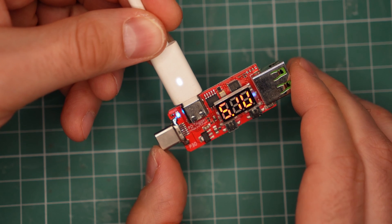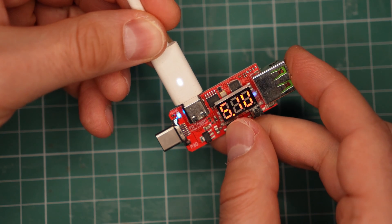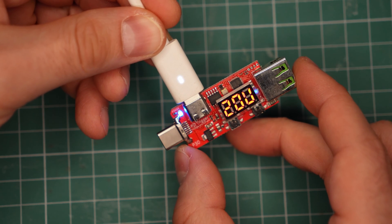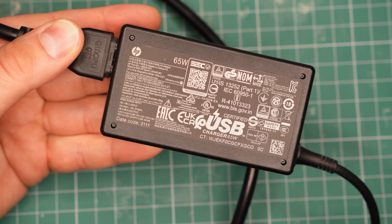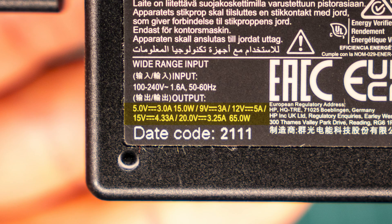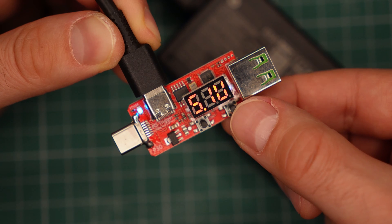Only if the connected device is compatible can it request a higher profile with higher voltage, just like I am doing now with this USB testing gadget. This other adapter supports even more power profiles and more voltages, meaning it should be compatible with more powerful devices and will probably charge them faster.